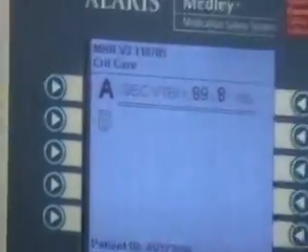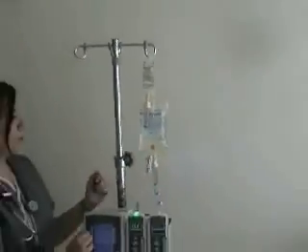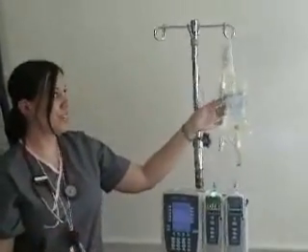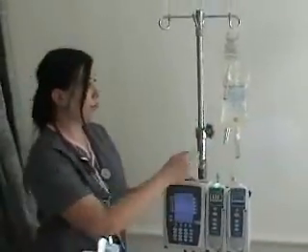It says pump A — this is pump A, and your primary line is hooked up to pump A right here. By programming the secondary, hooking it up, and leaving it higher than the primary line, the computer knows to run this solution until it's done — until you reach 100 mils. Then it automatically converts back to your regular line at 50 mils per hour, just exactly what we had ordered before.